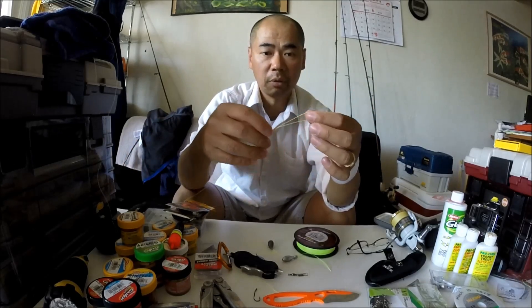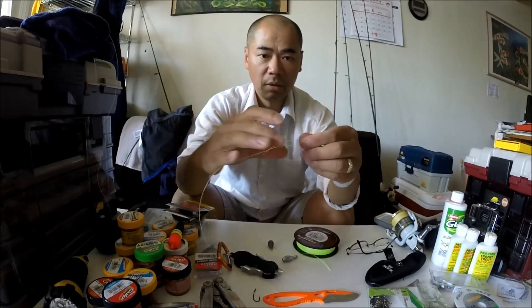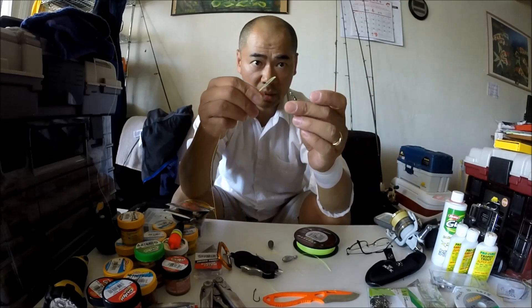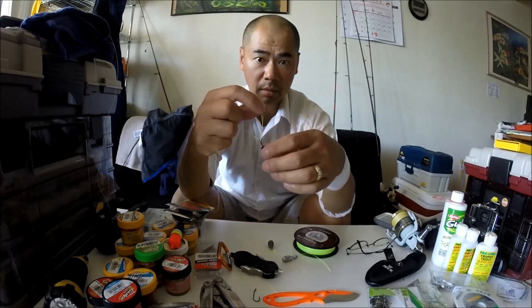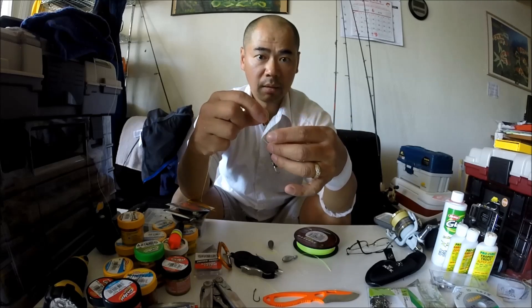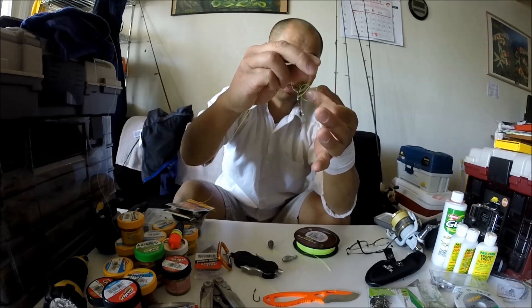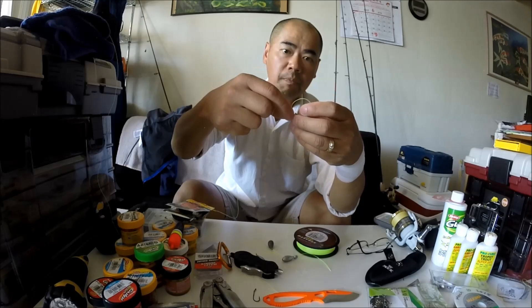Now you're going to tie a swivel to the end of that loop, which is pretty easy. So you make a little point like that with that loop, and then through the eye of the swivel, you're going to thread it right through that eye. Just like that. Now open up that hole a little bit, and you're going to take this swivel and drop it right through.